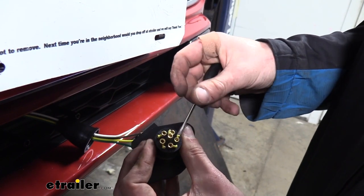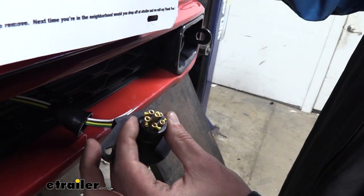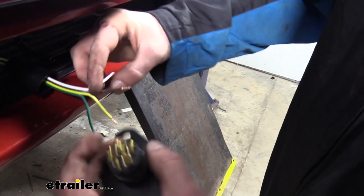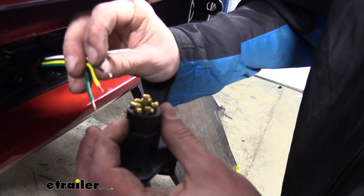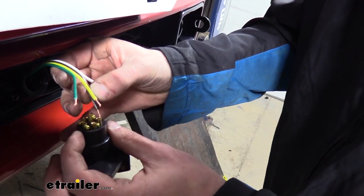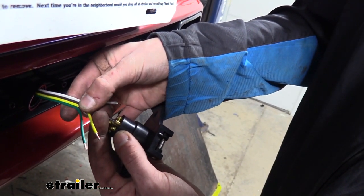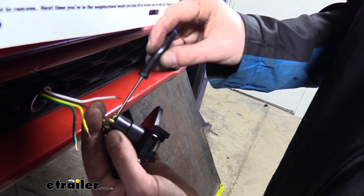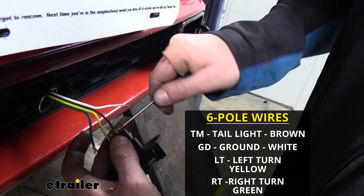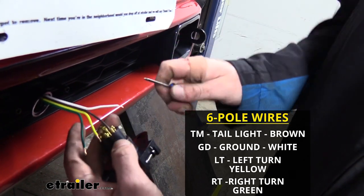The other two we'll save for the future and can be used for additional accessories that you may add. Since they are all labeled on there, we're just going to poke the wires in. Our brown wire is our taillights, so we'll just go ahead and start there — that is TM — and it just pokes in. Then we can tighten that screw back down. We'll then continue connecting the rest of the wires: the white wire will go to GD, the green wire will go to RT, and the yellow wire will go to LT.